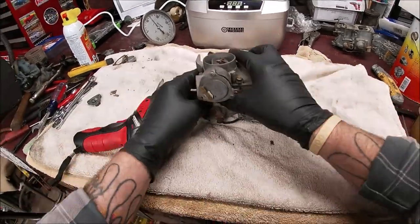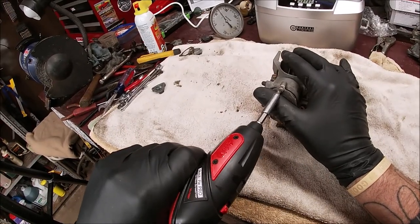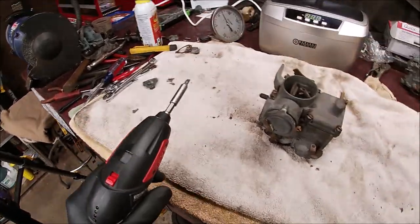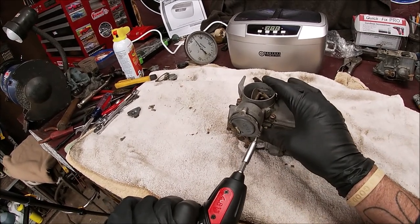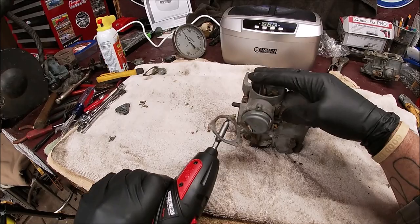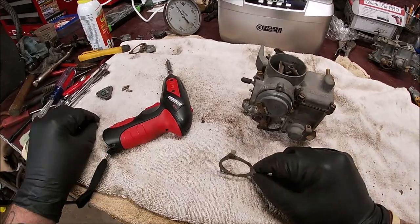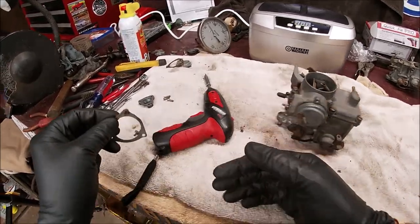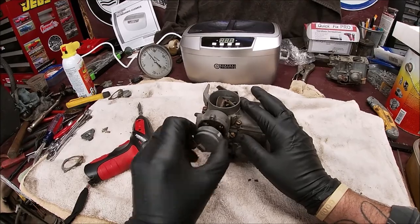Let's take the choke thermostat out - call it what you want, that's what I call it. As you've seen, there are little plastic spacers - there are three of them, don't lose those. There's the choke thermostat.